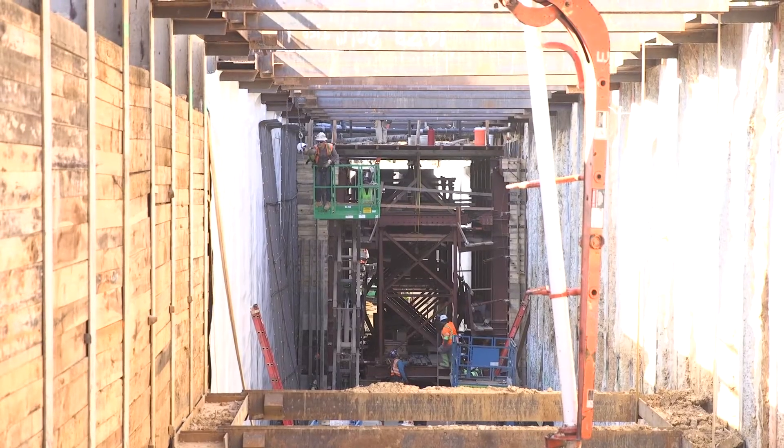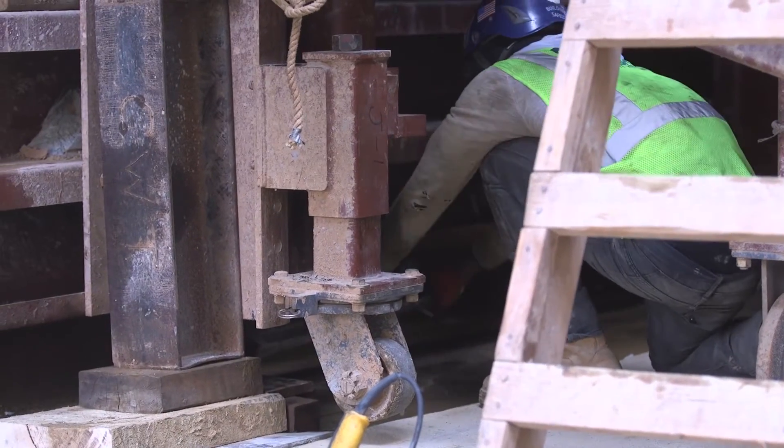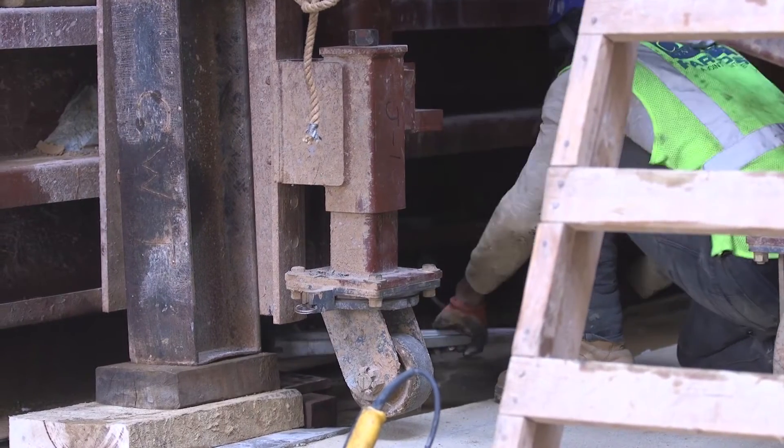After we have a concrete pour, the very next day we'll begin removing the Traveler. That starts by loosening up the walls, pulling out all the bolts, and retracting the wall forms.